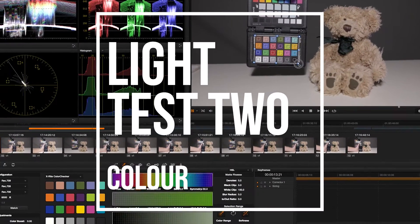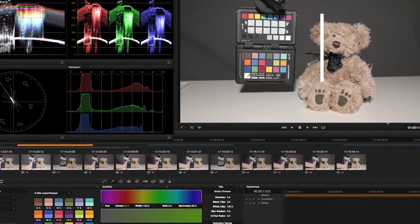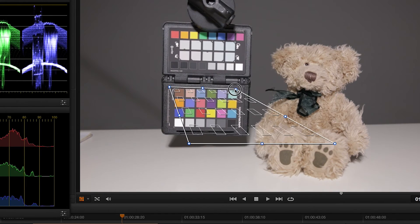To evaluate the colour shift across each increment, we used an X-Rite colour checker and DaVinci Resolve's colour matcher tool to determine the various colour shifts across each increment. It's important to know that the colour matcher in Resolve is not an exact science and can produce irregular results from time to time, so please take these readings with a grain of salt. What this test does provide is a real-world example of what is required to colour correct the image to a pleasing colour balance.